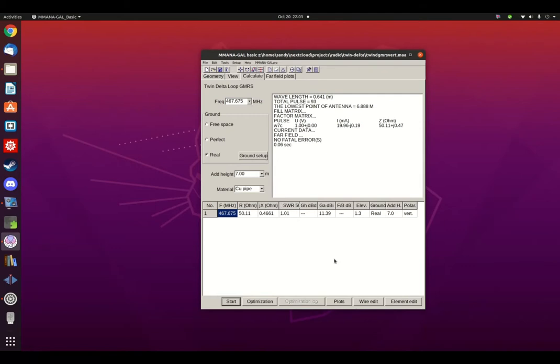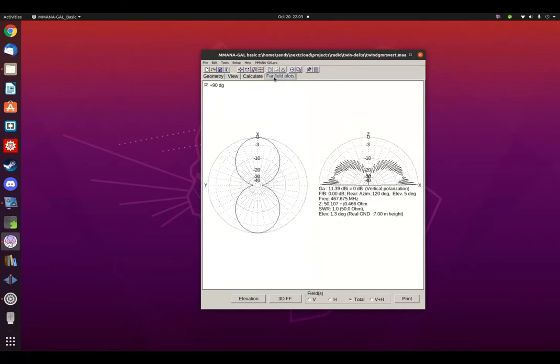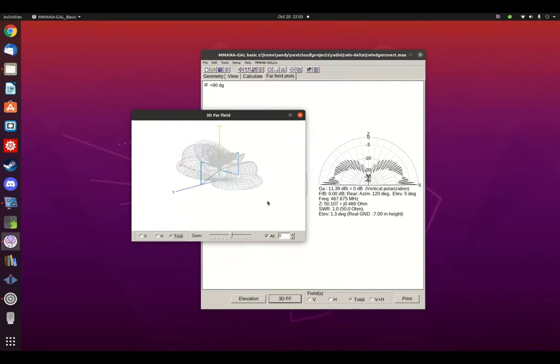The radiation pattern of this antenna is bi-directional. There is an 11.39 dBi gain to the front and rear. It has a nice low angle, so the signal stays right along the ground where you want it. You can get a better idea of how the antenna radiates with a 3D plot, which shows the bi-directional flow and the null right on top.